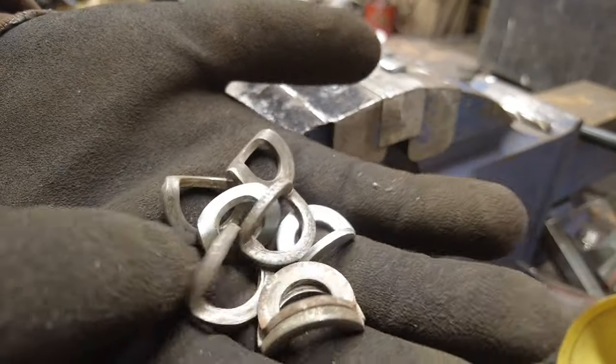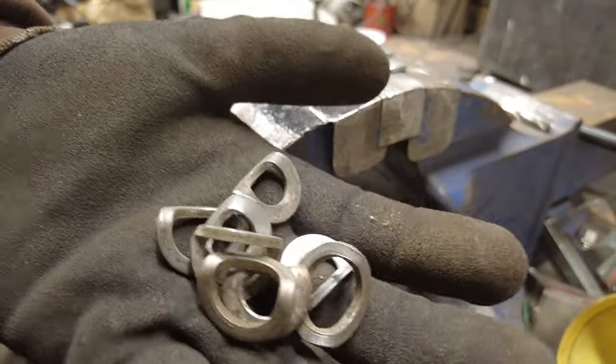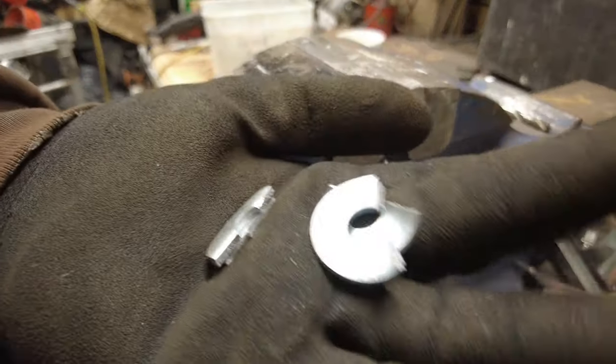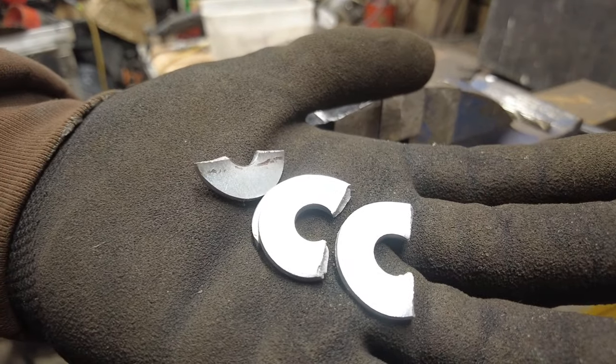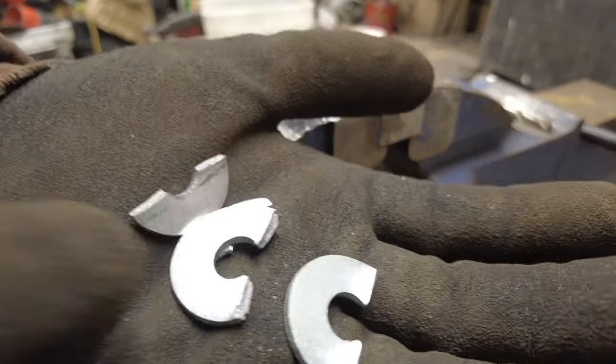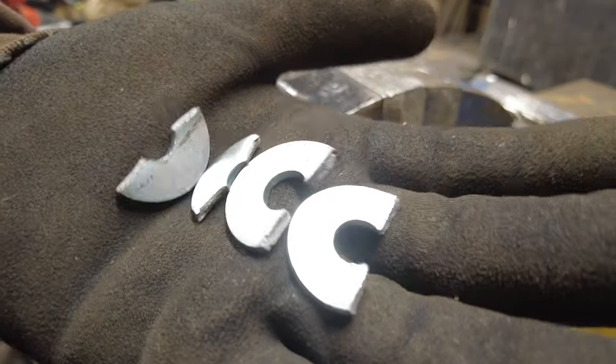I had to find some old washers — the Volkswagen guys here will probably recognize these. The new ones I bought all started snapping; the first two bent alright but after that I couldn't get a single one to bend without breaking, and I even tried warming them up. So not all washers are good for bending.